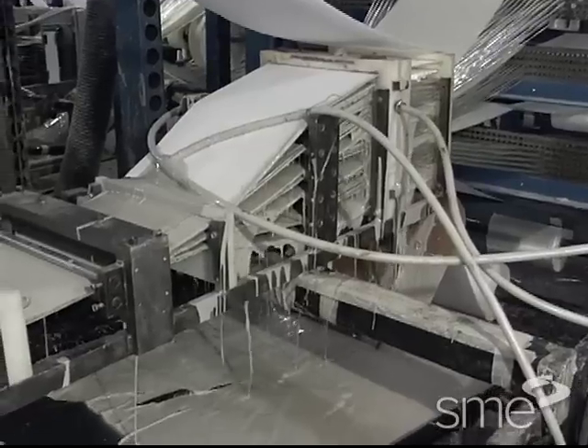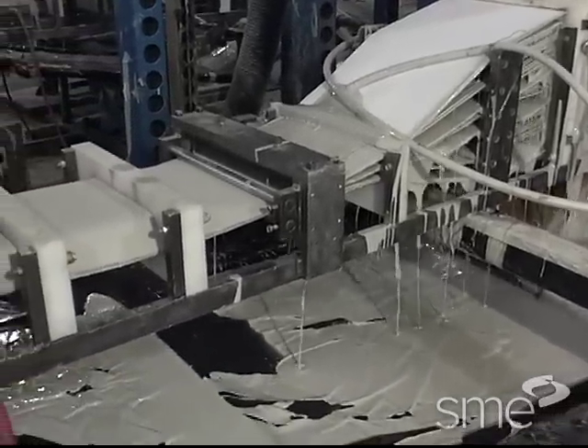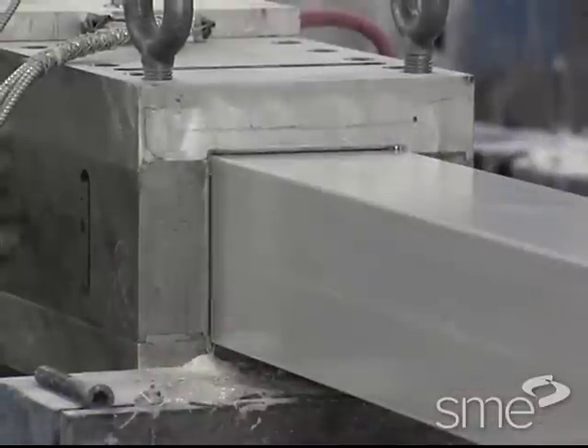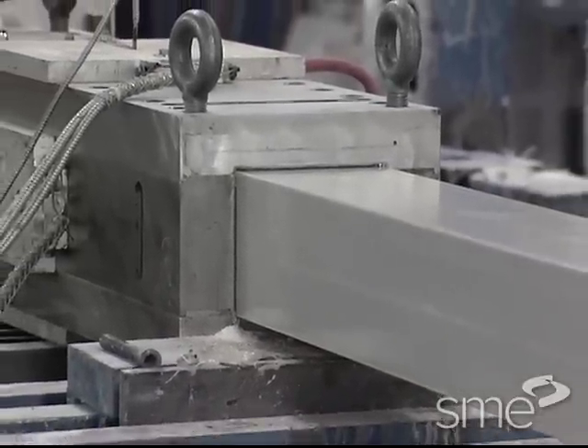Open bath wet out stations are the simplest and most common method of saturating and impregnating reinforcement materials. Resin impregnation can also be induced under pressure within the pultrusion die.